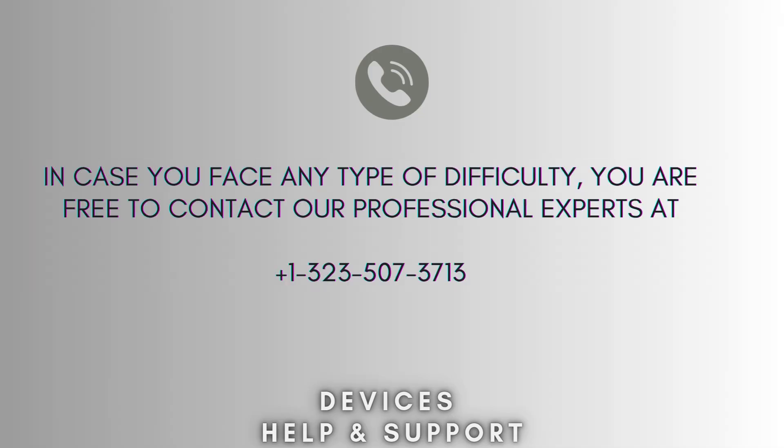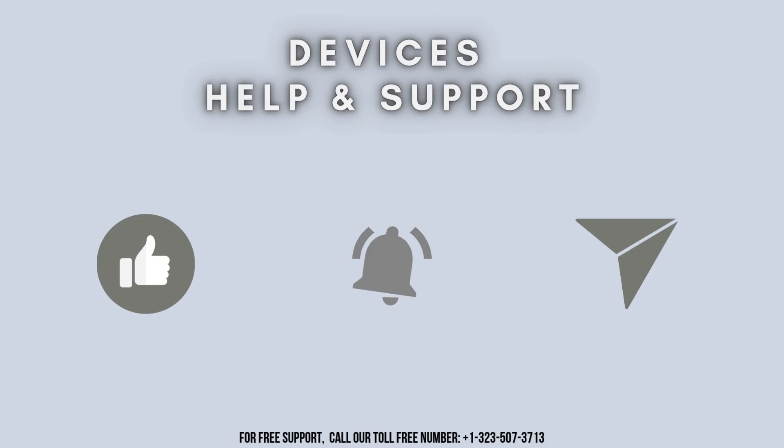I hope this video will prove helpful for you. If you're stuck in the middle of the process, don't worry. Contact our professional experts at 1-323-507-3713 and they will solve your problem as soon as possible. Thanks for watching. Don't forget to like, share, and subscribe to Device Help Support. Stay tuned for more updates.